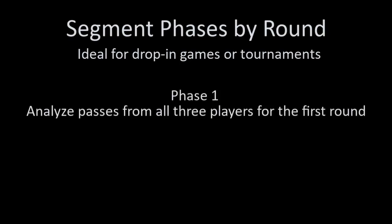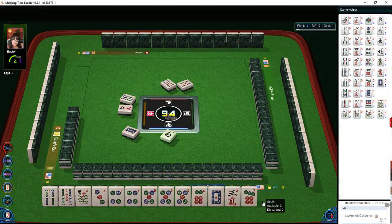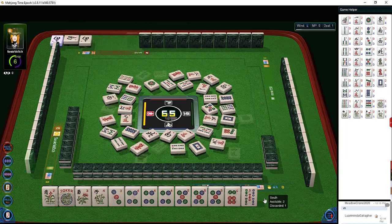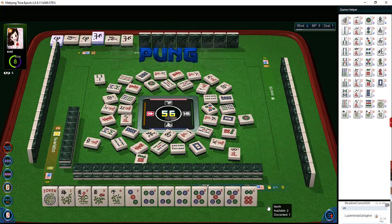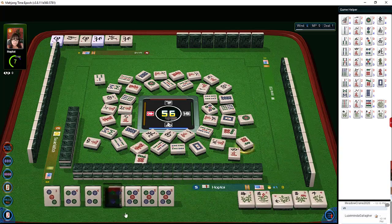Segmenting phases by round is by far the most challenging. It's ideal for drop-in games or tournaments where you don't know the players very well. Analyze the passes from all three players in the first round, then when you're comfortable add the second round. Take your assumptions from the Charleston into the pick and discard phase, observe discards by each player and their exposures to validate assumptions. By process of elimination you can validate those assumptions and modify your tactics and prioritize discards to mitigate risk.